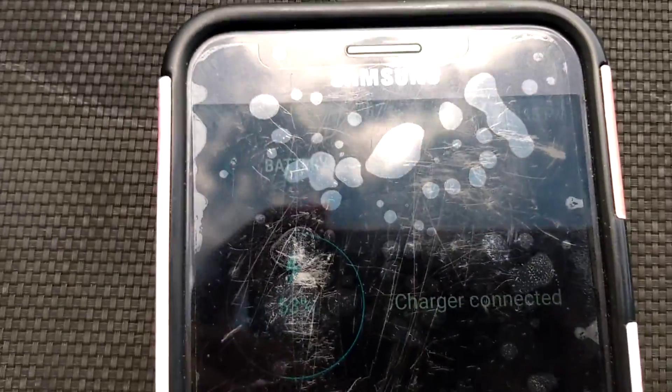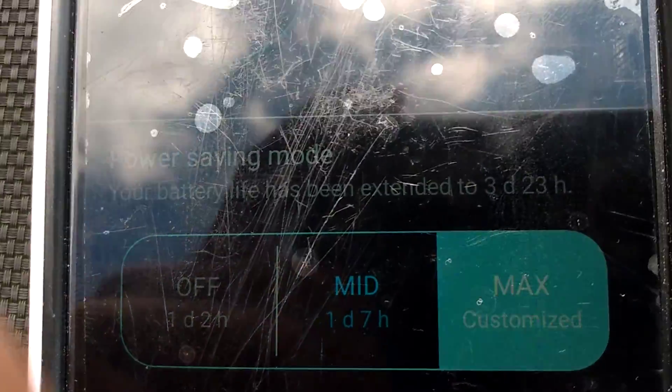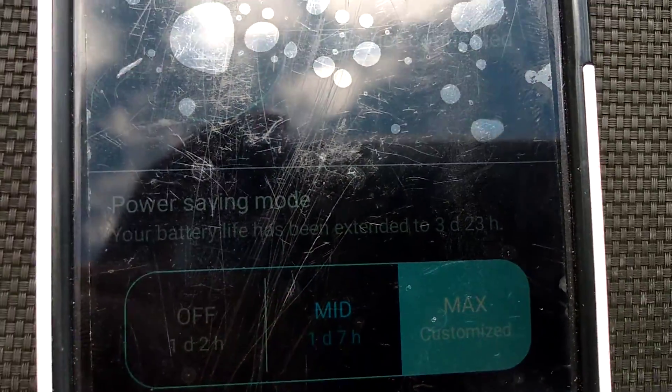According to this, it will actually charge a smartphone directly from the solar panel. Charger connected — that's confirmed. I have it on ultra power sleep mode so that it'll have a better chance to charge faster.